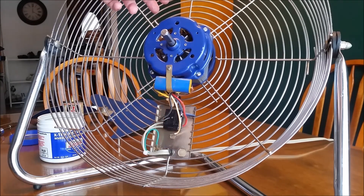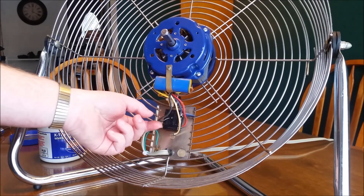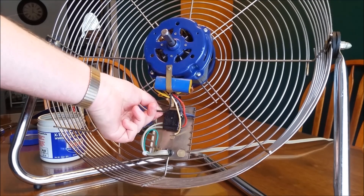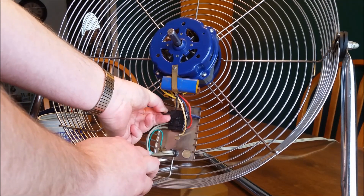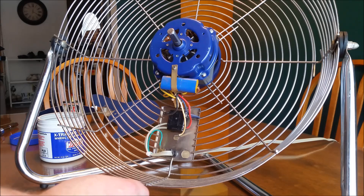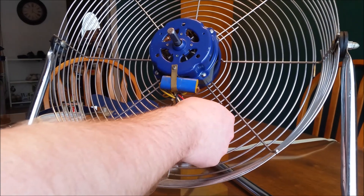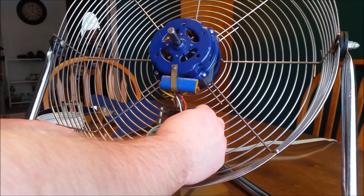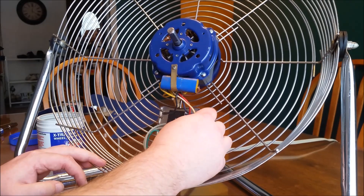I got the fan screwed back together and back in the cage. I'm going to hook up the wires — I'll share the wiring diagram. Black going to the top is high speed and goes to number one. Number two is blue, which is medium speed. Red, which is low speed, goes to number three. And white goes to the line — using press-fit connectors.